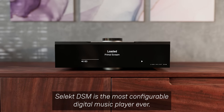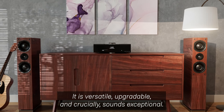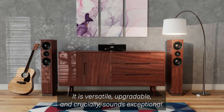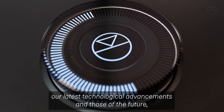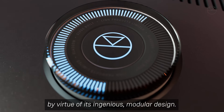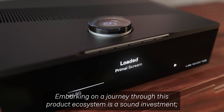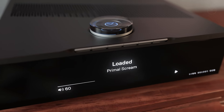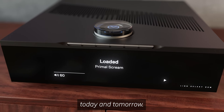Select DSM is the most configurable digital music player ever. It is versatile, upgradeable and crucially sounds exceptional. This product was conceived with the intent for it to accommodate our latest technological advancements and those of the future, by virtue of its ingenious modular design. Embarking on a journey through this product ecosystem is a sound investment, one that delivers both musical pleasure and enduring value today and tomorrow.